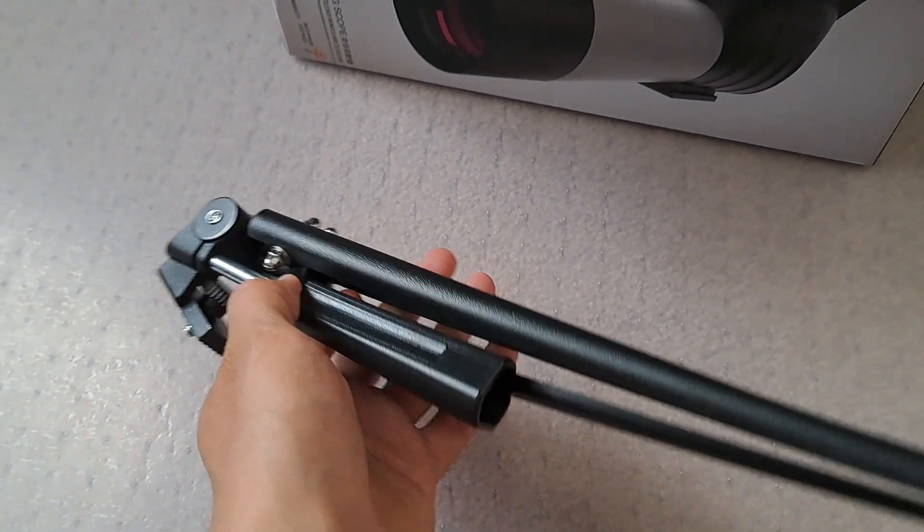Here's the tripod. It's really light so it can easily go into a backpack.